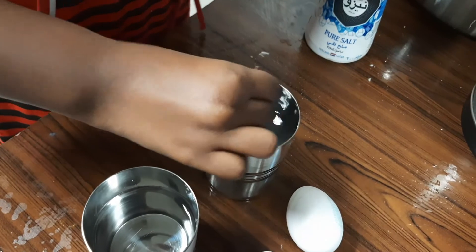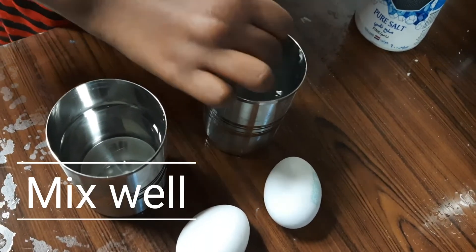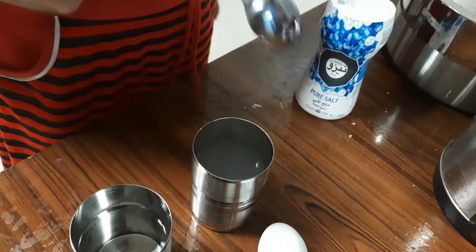So now we will mix. We will mix. We will wait for a few minutes.